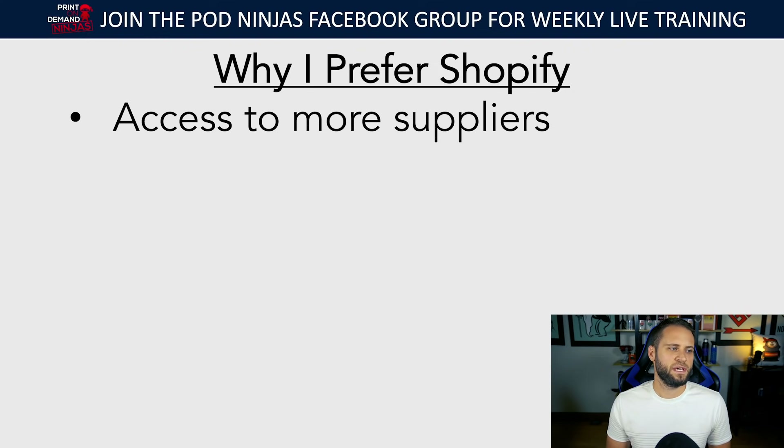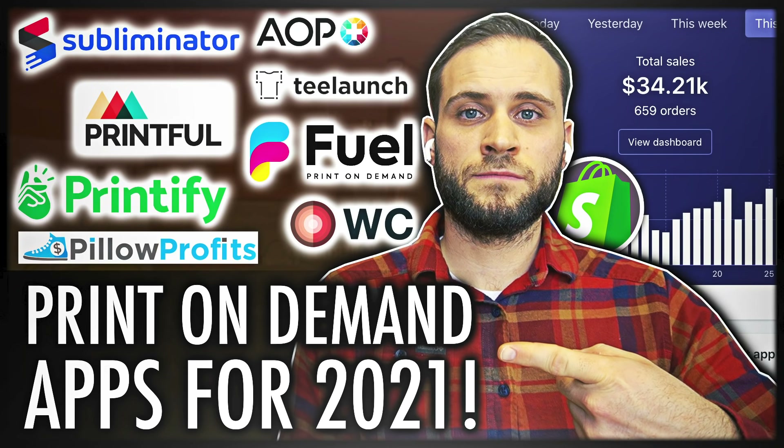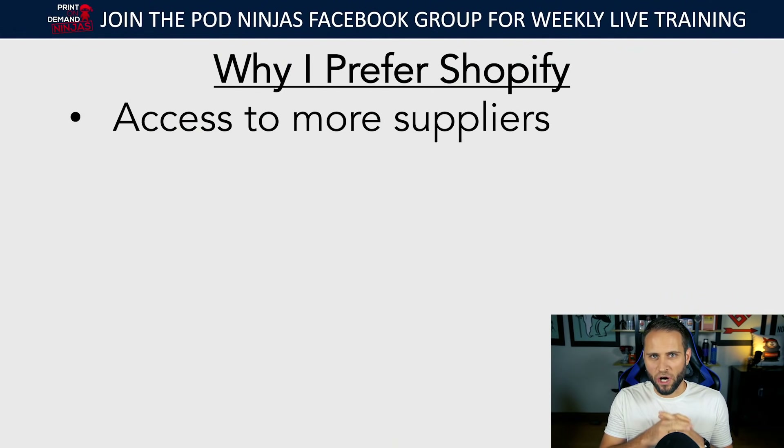The first reason I prefer Shopify is you're going to have access to more print-on-demand suppliers. On Shopify there are tons of really awesome print-on-demand products you can use. I have a video on my channel about print-on-demand companies you should try. There are tons of great suppliers that are truly awesome that you can work with only on Shopify. Some have integrations with WooCommerce or Etsy, but most are only available with a Shopify store.